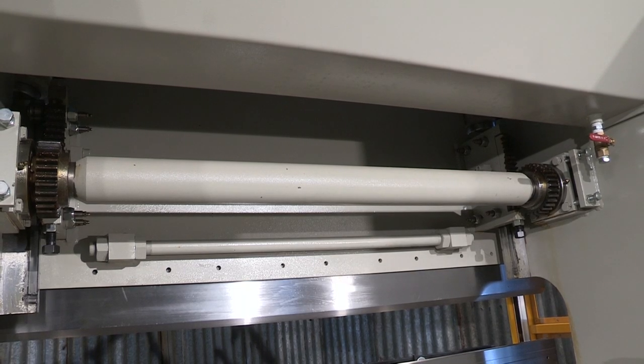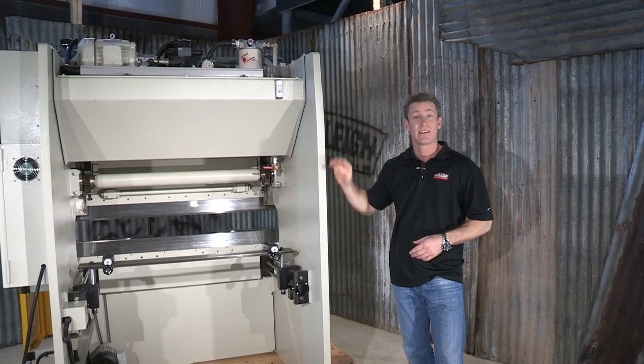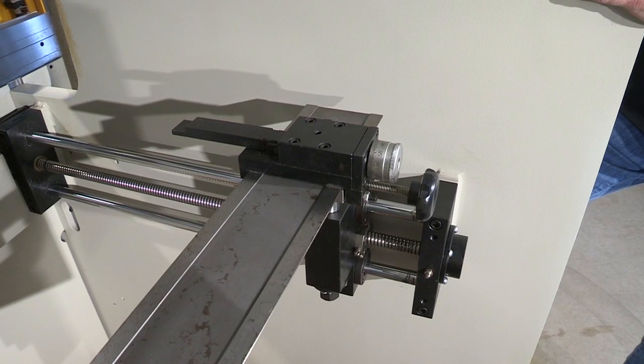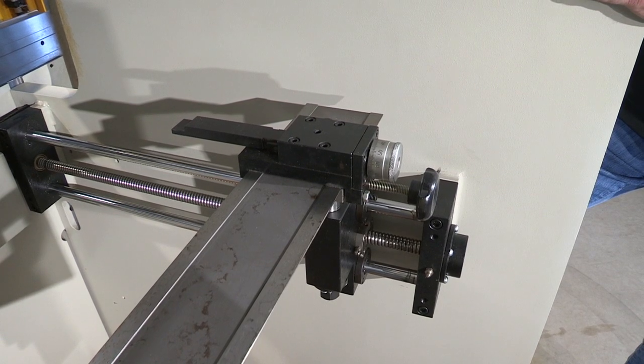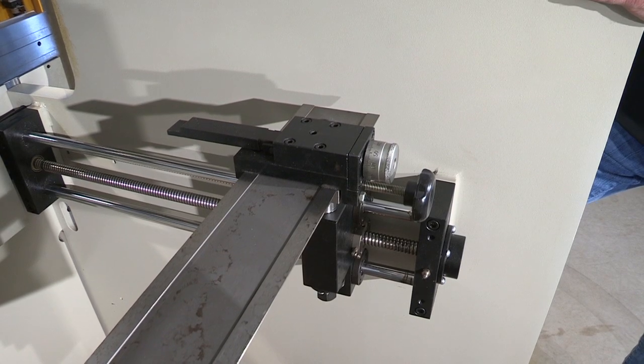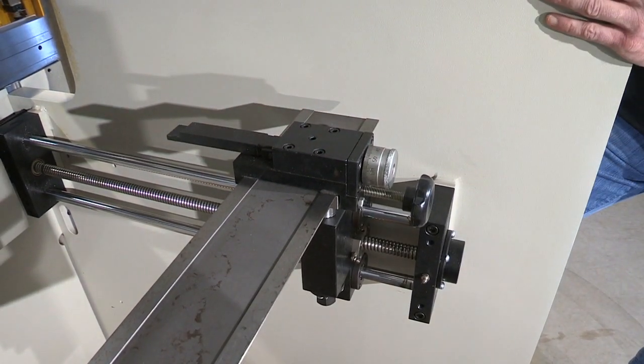That gives you nice crisp bends. Down here we have a motorized back gauge with an encoder tied to that digital readout. Here we have a micrometer adjustment — there is one on the left and right of this back gauge — and that's for fine tuning your sheet. There is also a flip-up device that flips out of the way as that sheet is being bent.